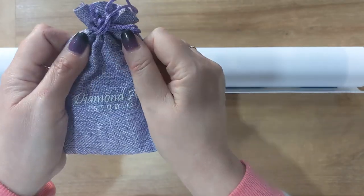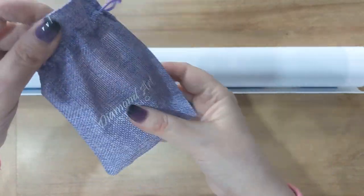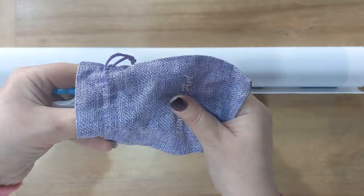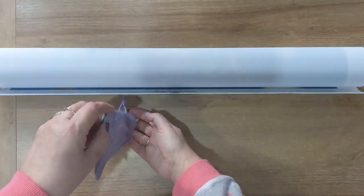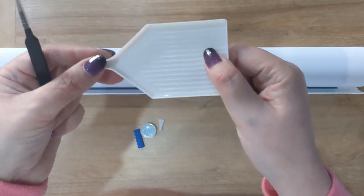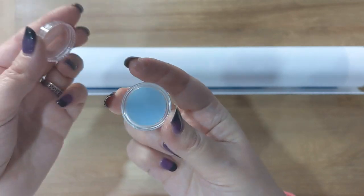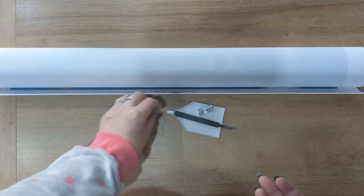Let's go through the toolkit first. Your toolkit arrives in this little bag — I find these bags very handy. I save them and reuse them by storing washi tape, multi-placers, pens, or wax in them. Please excuse my voice today — I do have a cough and cold. In the toolkit we have a white tray, some tweezers with a guard on them, and a pot of blue wax. I tend to find blue wax is usually better quality than the pink one.